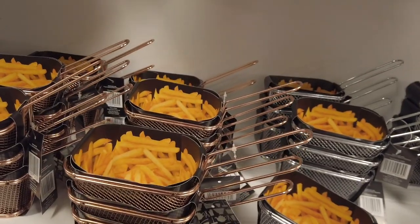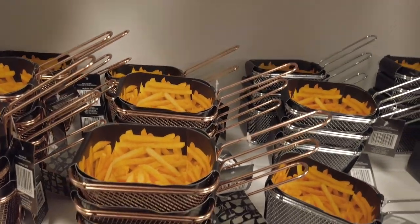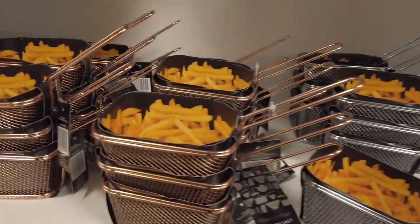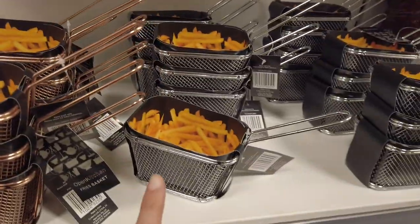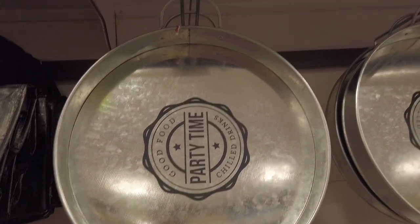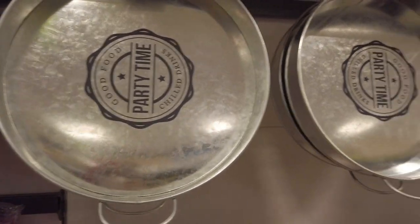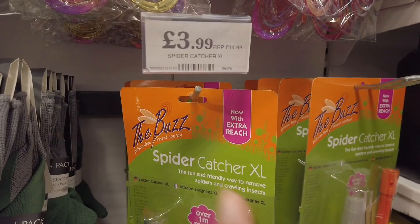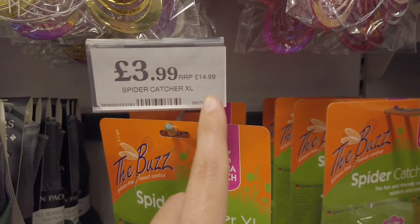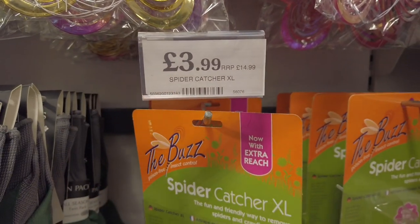Here you've got this little miniature barbecue fries basket — I think Thailand do this for a pound — it's 1.99 here, and you've got it in copper and silver color. You've also got this barbecue metal round tray for 3.99.